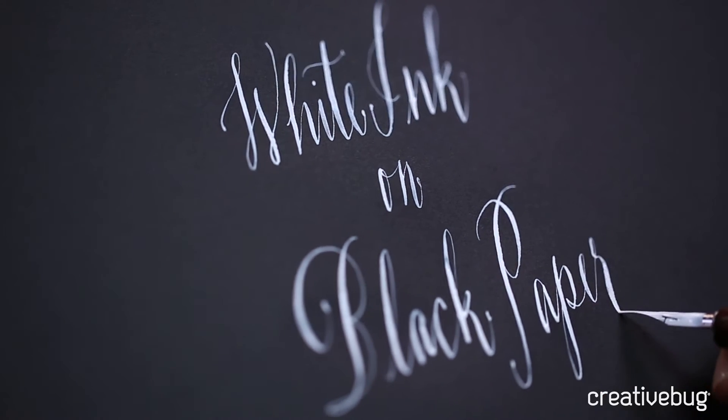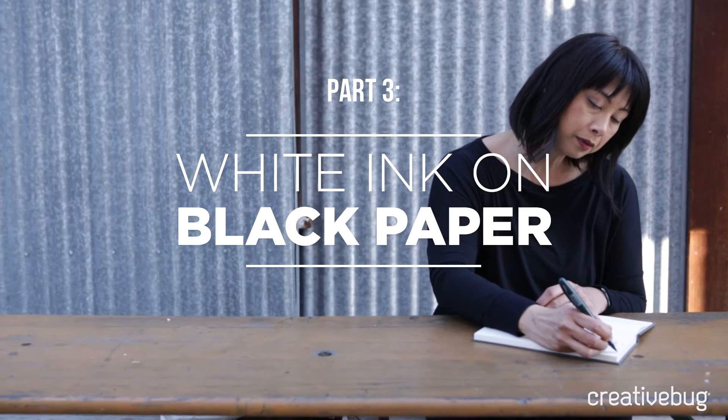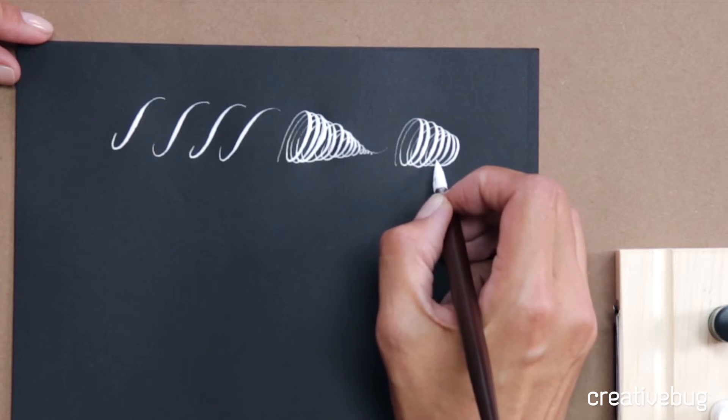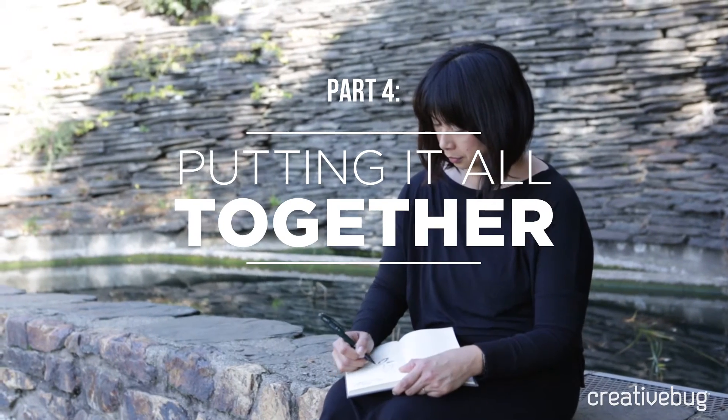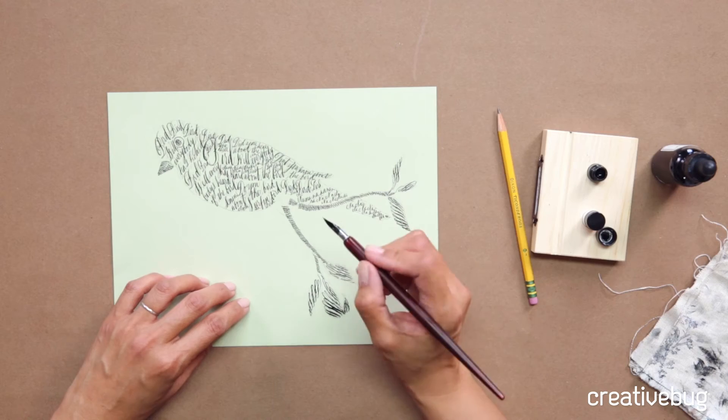In this class, we will be switching it up with white ink on black paper. Why I love white ink so much on black is because it's so magical. I'm going to show you how to put all of your skills together into two projects.